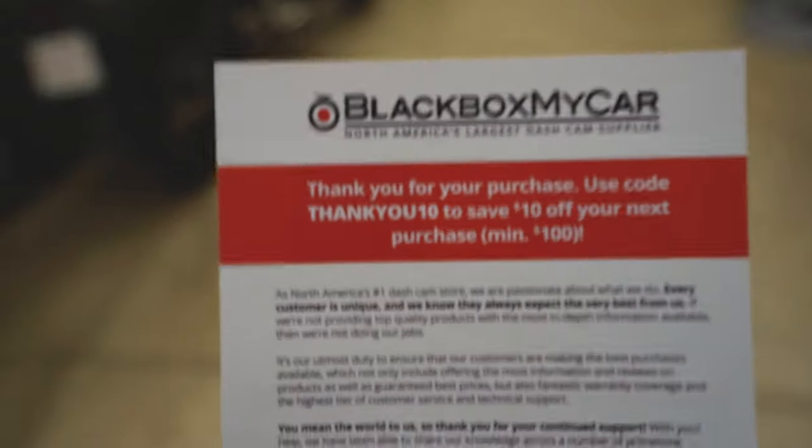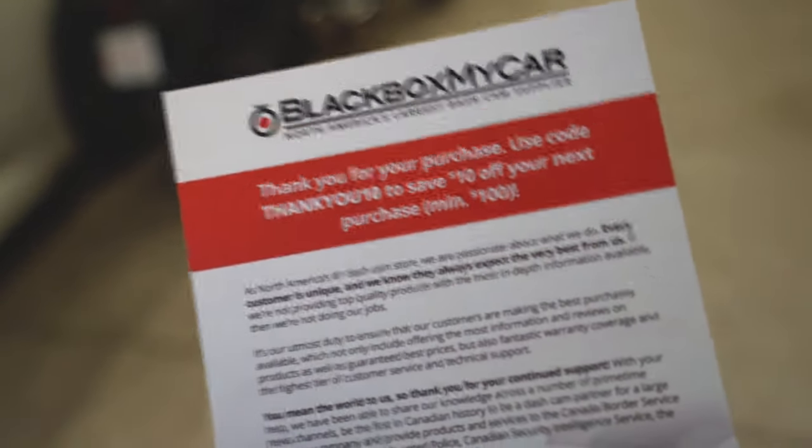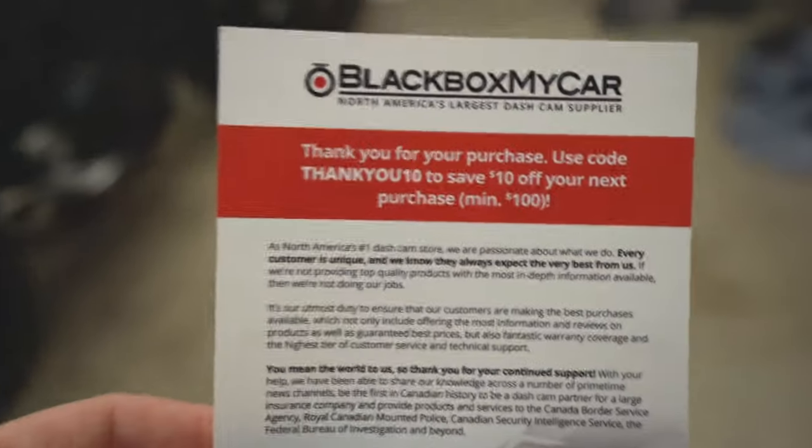If you guys live here in Canada, they gave me a discount code for my next purchase. If you want 10% off with a minimum $100 order, use the code. Alright, let's go for a drive and test it out.